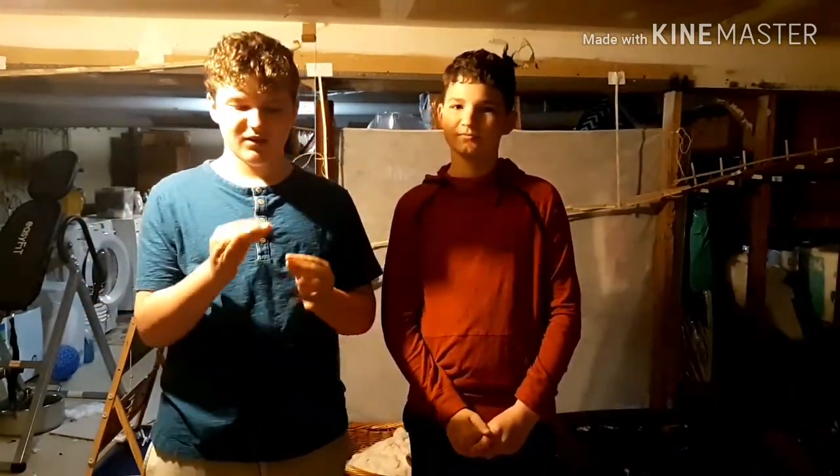Hello everyone, welcome to another video from Vitalian and Edwards LEGO Ideas. I'm Vitalian, and I'm Edward. What we have for you today is our newest LEGO creation we've made. If you want to see a little bit of how it's made, go check out our other channel, Veli Vlogs, in that video.